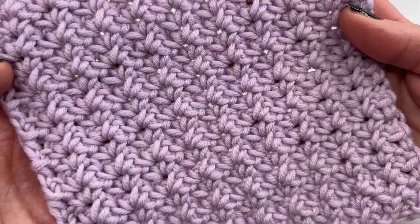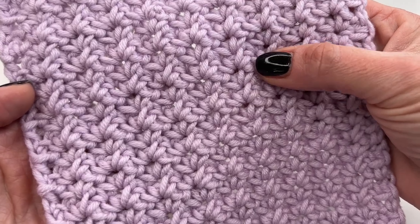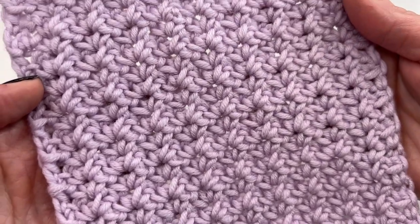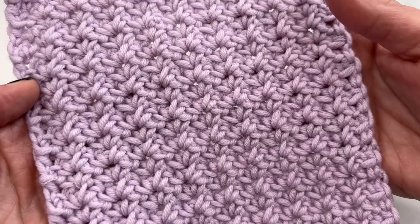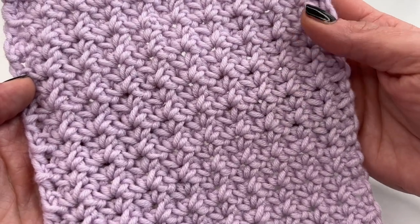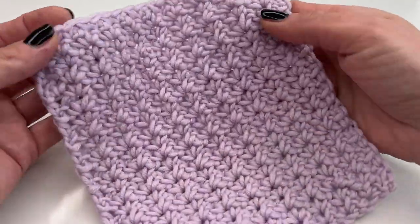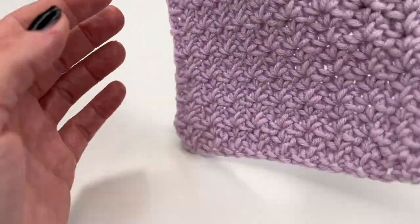Hello everyone and welcome back to my channel. Today I'm going to show you how to crochet the tiny flower stitch. It works up really fast and it's super easy — it's just a one row repeat, so it's a great pattern for a beginner. I'm going to use it for a washcloth.